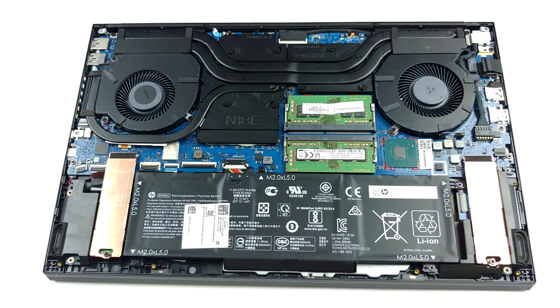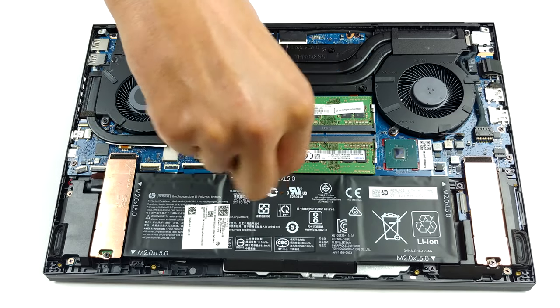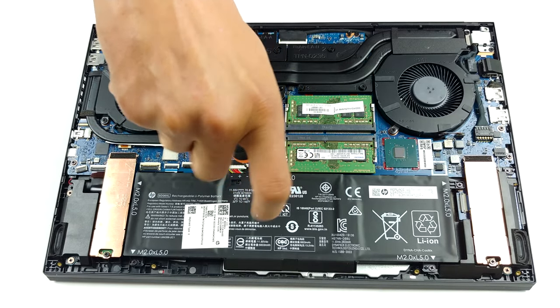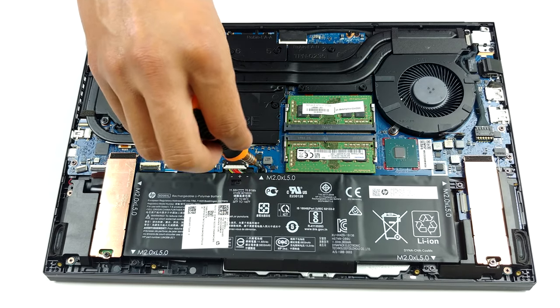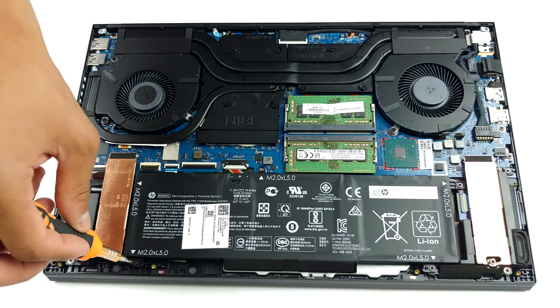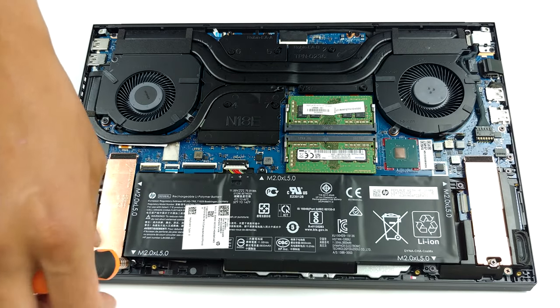The first thing we see inside is the cooling solution. It comprises two heat pipes shared between the CPU and the GPU. Additionally, you'll find a third one with a smaller diameter, attached only to the GPU and heading to its own tiny heat sink. As you can see, all of the VRMs and graphics memory modules are hidden beneath a heat spreader, so there should be no overheating problems with them whatsoever.